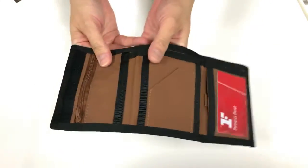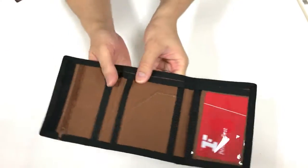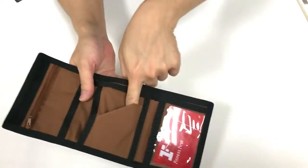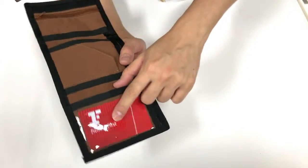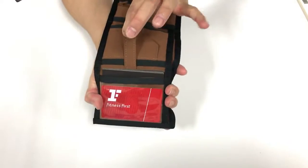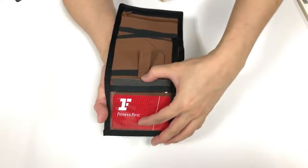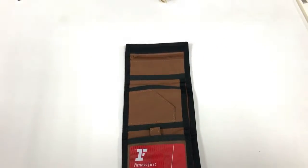It's got a velcro enclosure and a zipper pocket for those of you who cannot live without coins. There's also a slot here for cards, a quick access slot, and an ID window. On top of that, there's a very special pull tab for hidden cards, so if you want to keep your credit cards or business cards, you can actually keep them there.